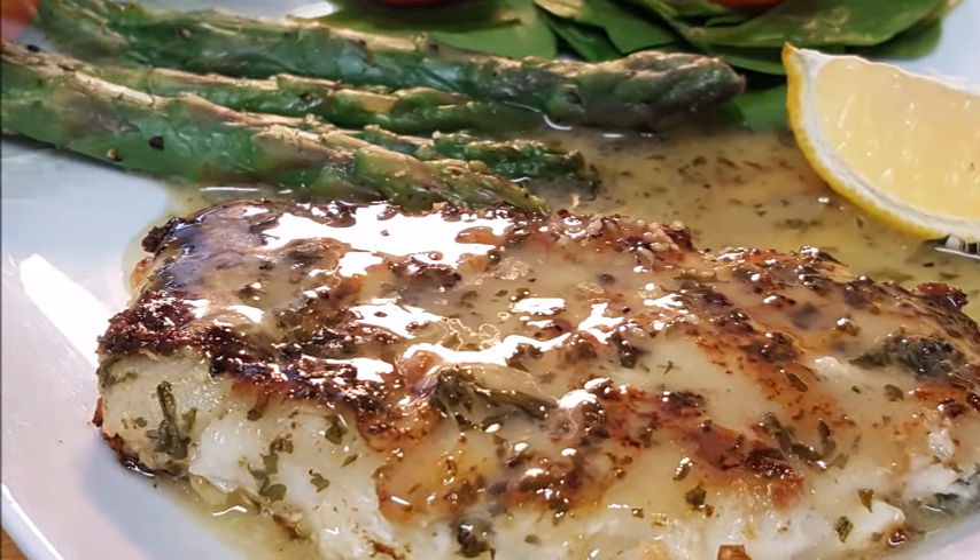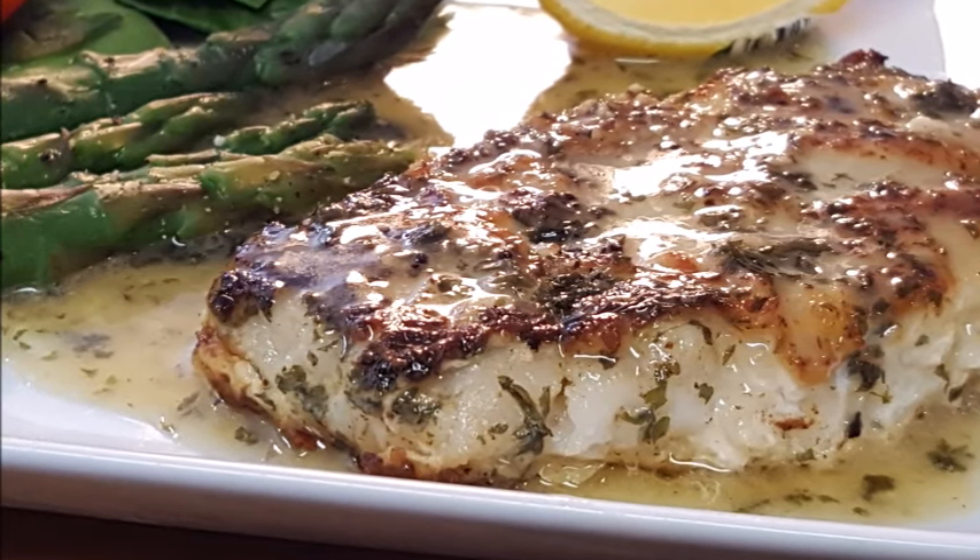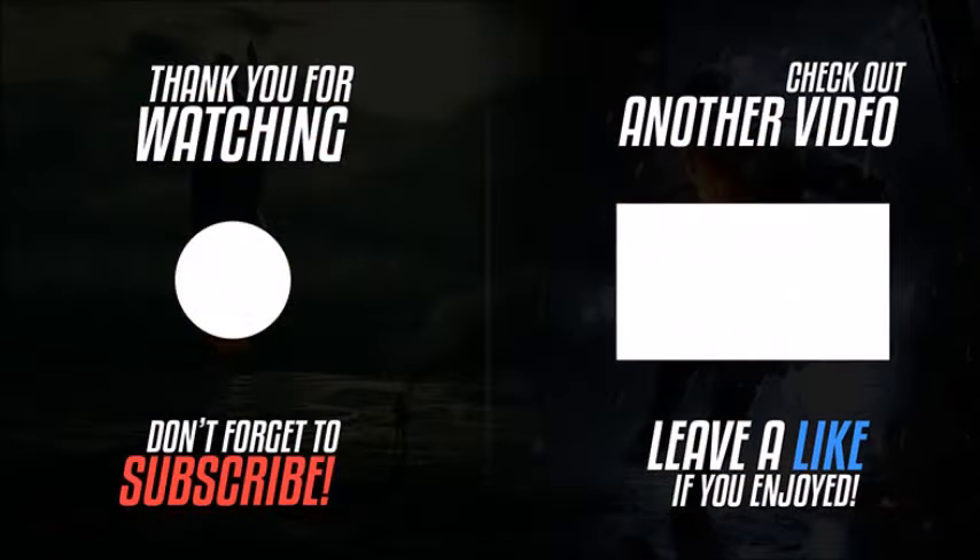Give it a try! The recipe directions are in the description box below the video. Leave a comment — I'd love to hear from you. And subscribe for more easy and delicious recipes. Until next time, bye bye y'all!